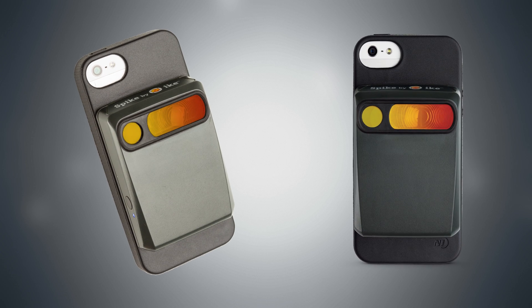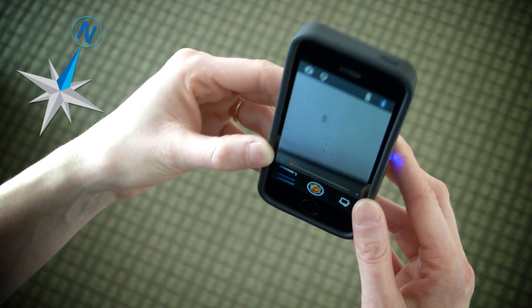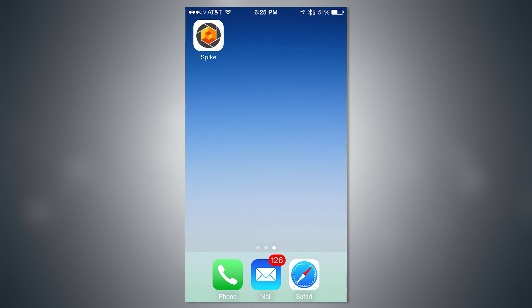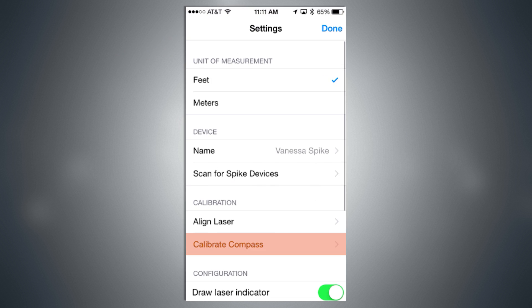To get started, make sure that Spike is attached to your smartphone and that you are facing north with your Spike. Then open the Spike app, connect to your Spike, locate the Spike app settings, and select Calibrate Compass.